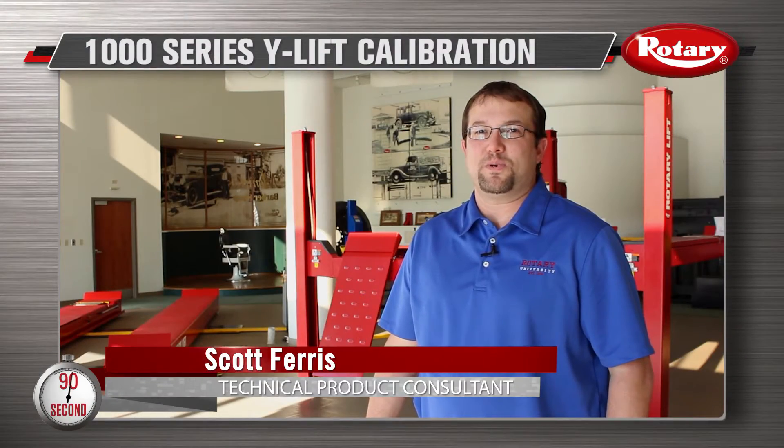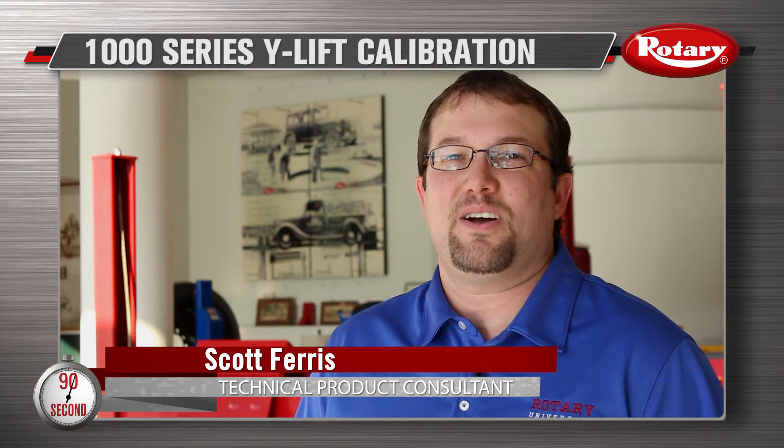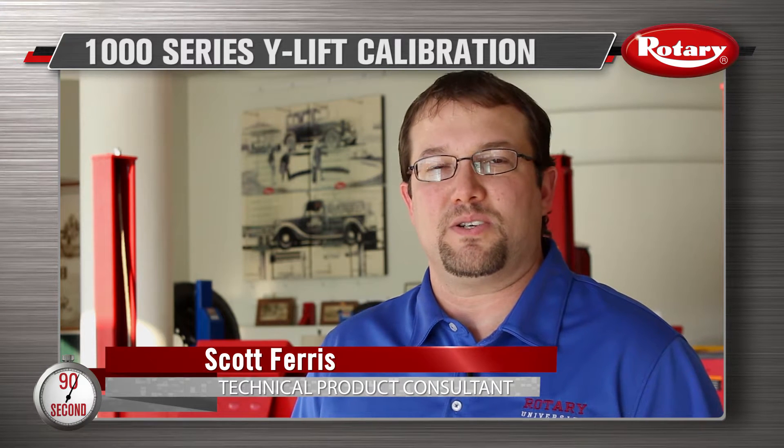Hi, I'm Scott Ferris at Rotary Lift Headquarters in Madison, Indiana. Today I'll be showing you how to calibrate a 1000 Series Rotary Y-Lift.